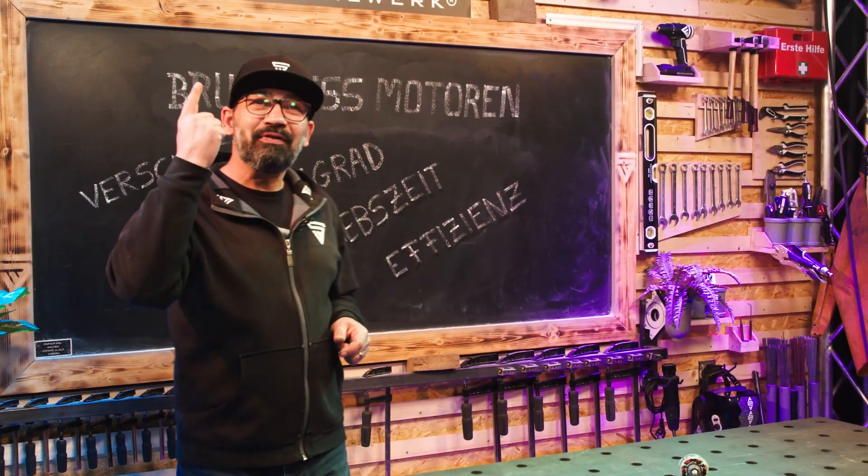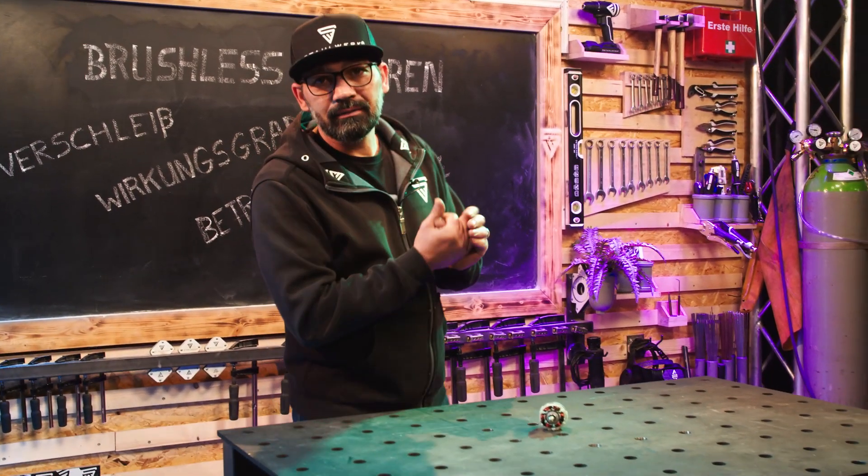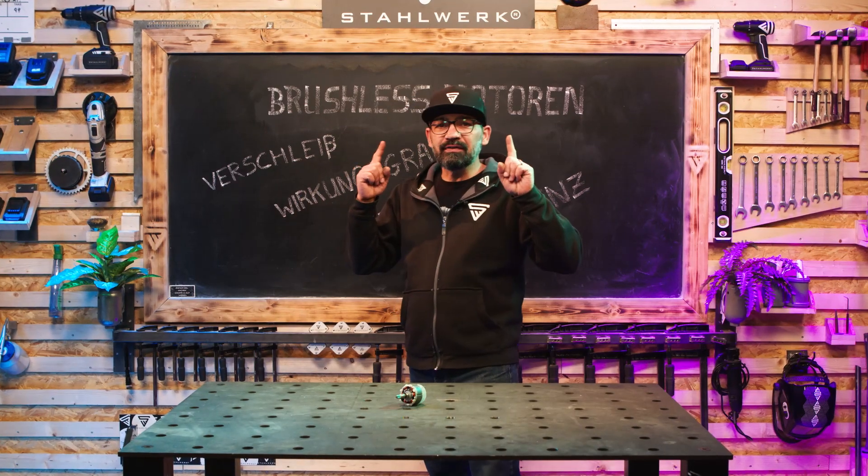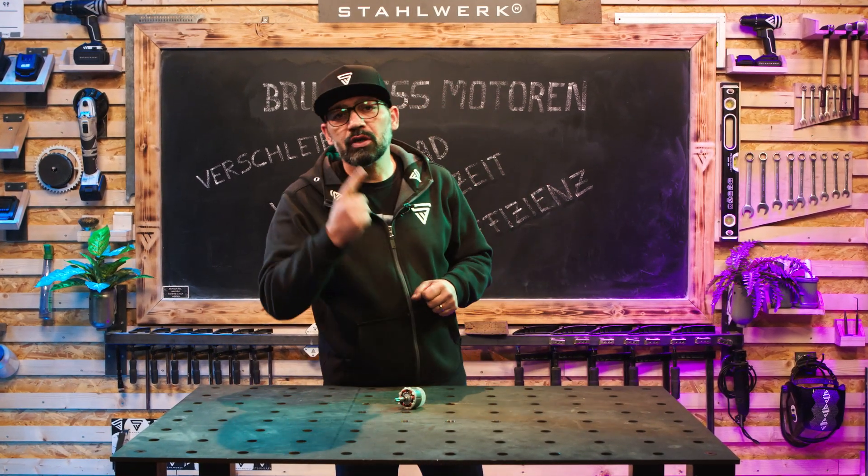Freunde der gepflegten Gerätevorstellung, heute auf den Tisch gebracht die gesamte Brushless-Familie der Firma Stahlwerk.